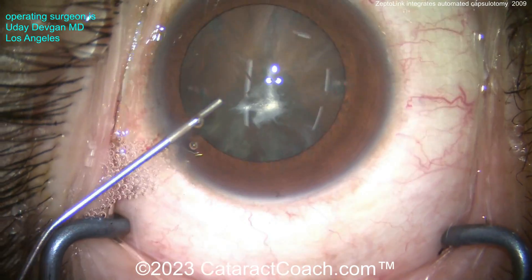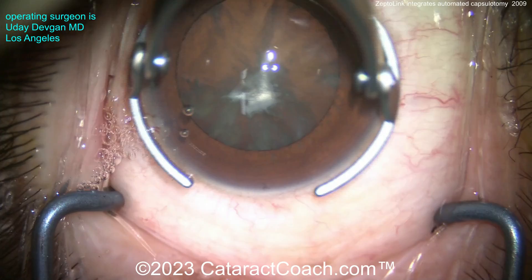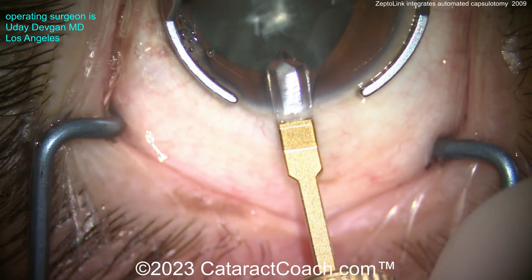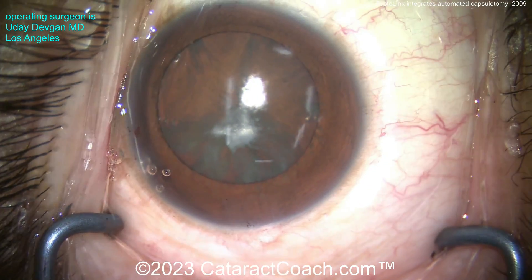Let me show you a case here. This is a patient with a very tough case — a scarred, fibrotic anterior lens capsule — and the patient's other eye had surgery elsewhere and had a lot of problems with a broken capsule, dropped nucleus, full vitrectomy, and a sutured lens. We don't want that to happen to this other eye.